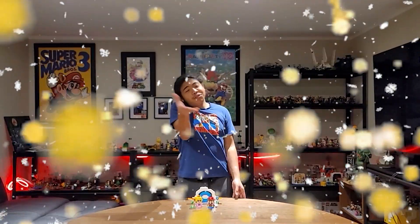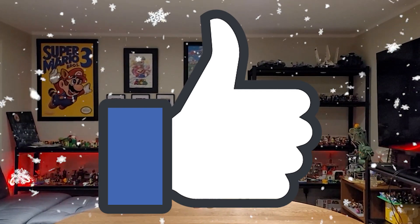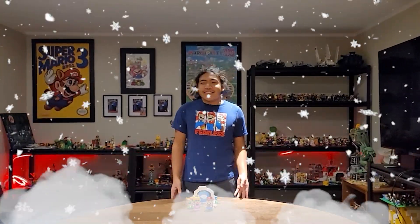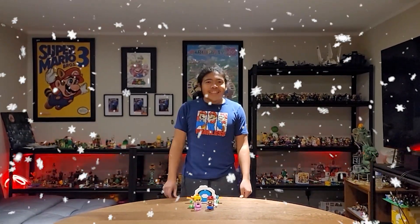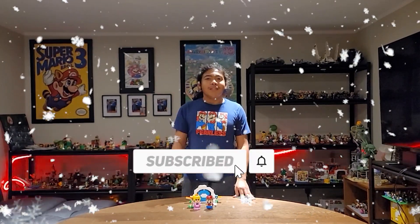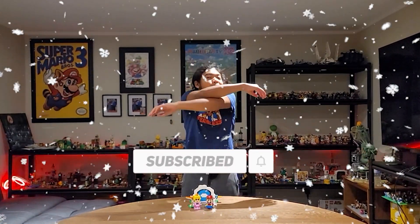If you appreciate videos like this, go ahead and smack that like button. Why is it getting so foggy in here? I can't see anything — no big deal, I'll just blow it. Now I can see you guys. If you haven't already, subscribe down below and hit that notification bell so you will never ever miss a single upload.